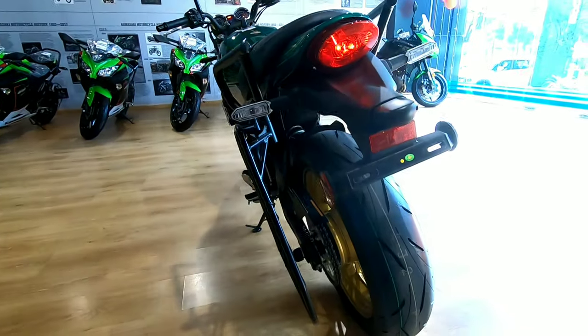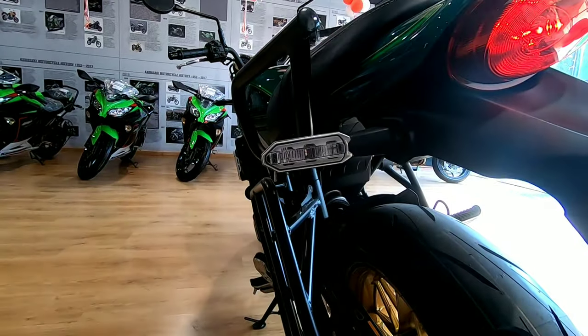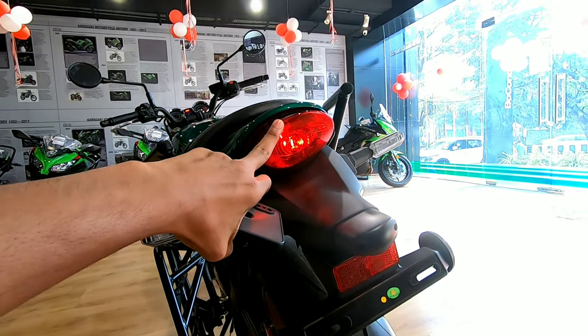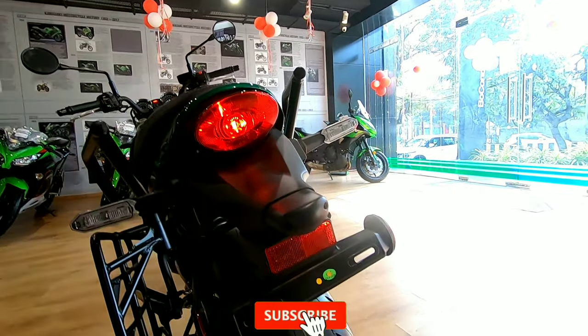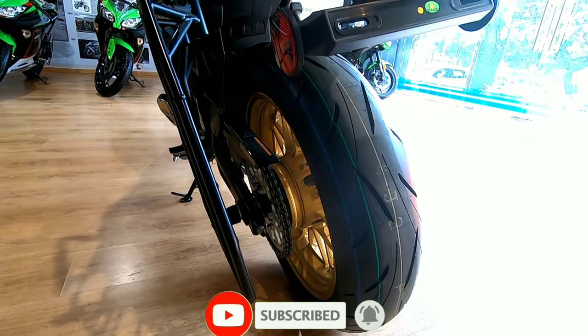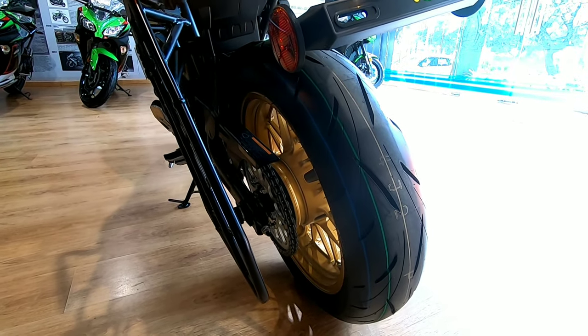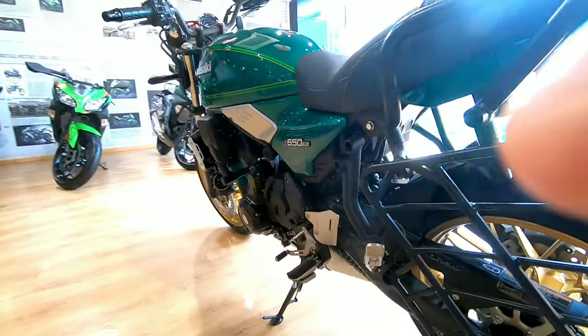In the rear, it also gets an all-LED setup. The moon black variant has only one LED and features an oval-shaped light to maintain the retro theme. This is the rear section, running 160/60 ZR17 tires. The wheelbase of the motorcycle is...